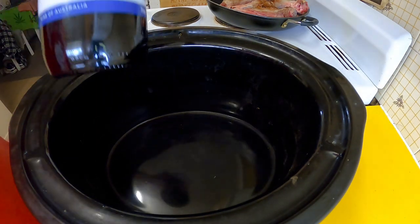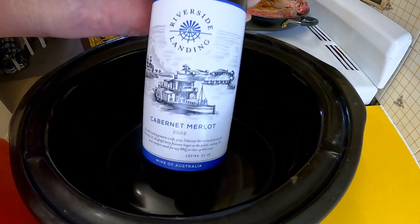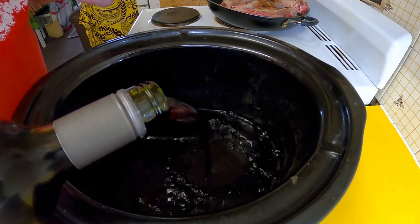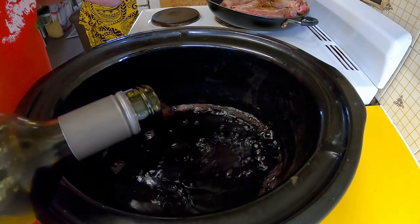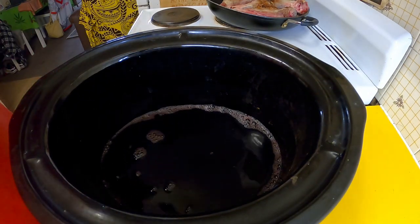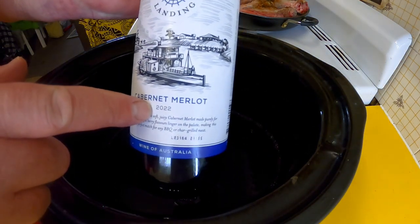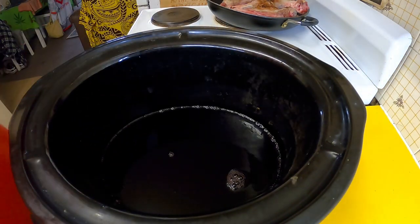The first ingredient is a bottle of red wine. We want a good slug of that — I'm talking probably a cup and a half at least. That's a good slug of wine rather than a slug of good wine. This cost me $4.50 Australian, so that's about $3 US.